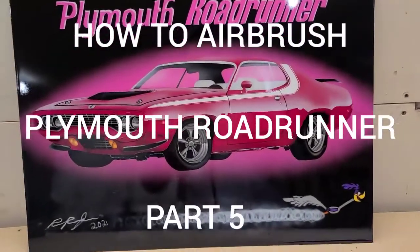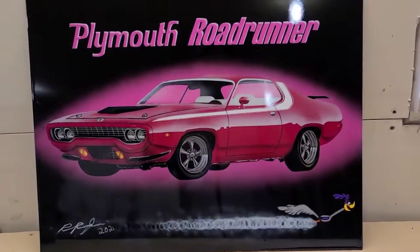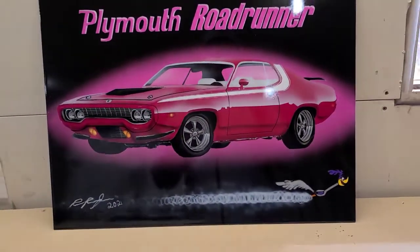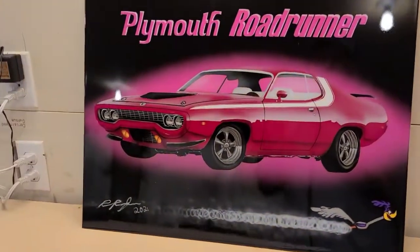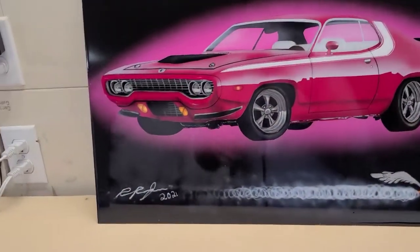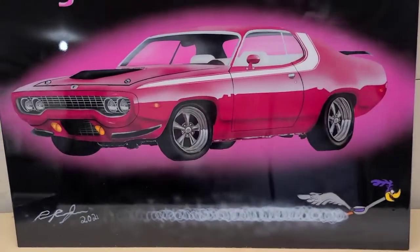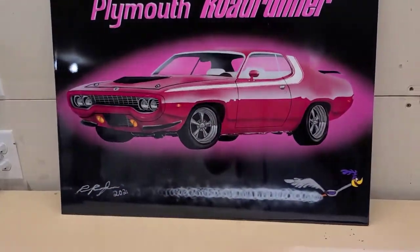All right guys, welcome back. Here we are the next day. I've let the clear coat dry that I sprayed last night. What I'm going to do now is sand this down with 1000 grit, 1500 grit, and 2000 grit, and then polish this out and get a nice reflective clear coat finish on it.